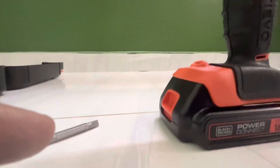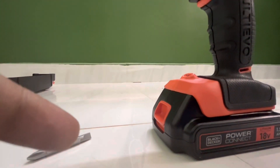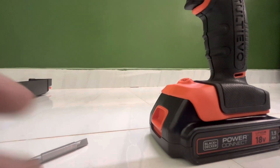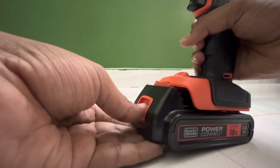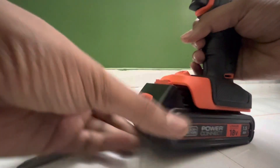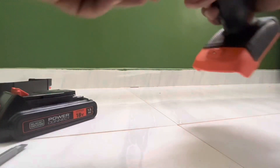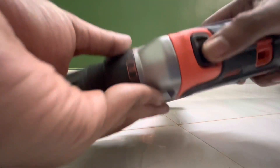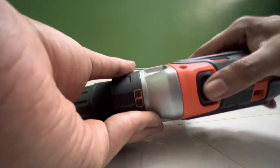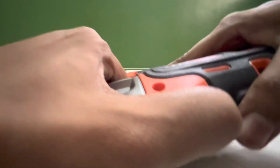Press the button and the ring will eject the battery, so the battery can be removed. There is a button here to release the multi-tool attachment — press the button here.